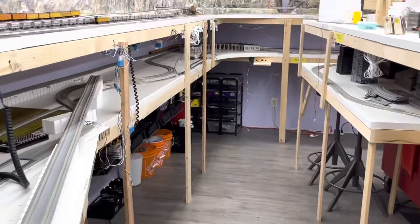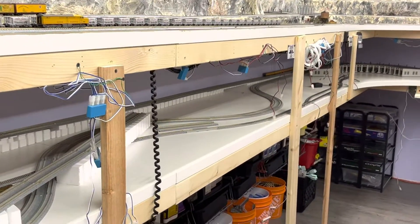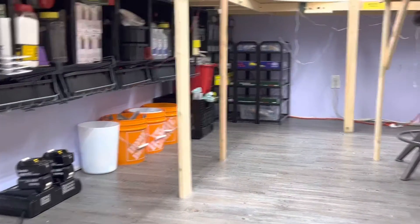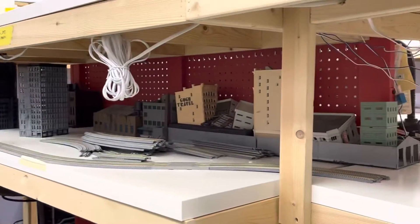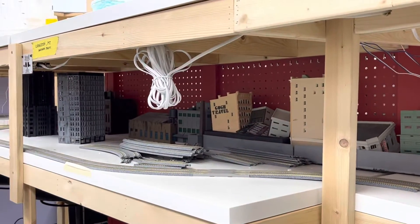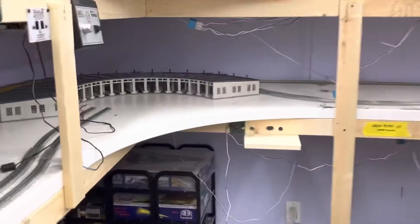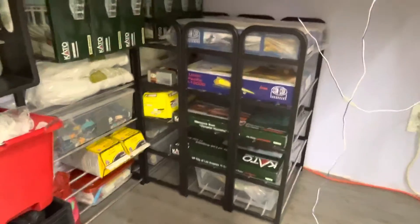I took several trips to the dollar store and finally got the organization under here the way I want. My goal was to clear the bottom level of all the crap. I still have these buildings to put in a bin, which I'll do tomorrow, but I got the whole rest of the junk that was on here cleared off. I got some more of these shoe rack type things.